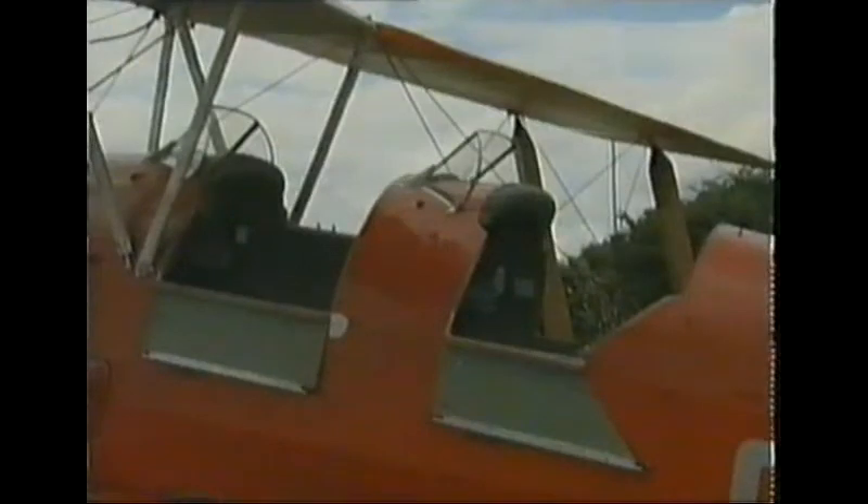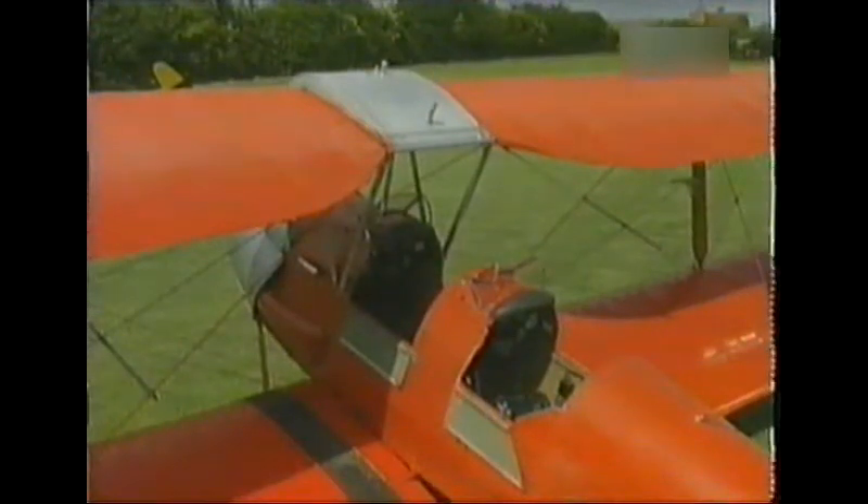The Tiger Moth really is a development of the DH-60 Moth, built by de Havillands. The RAF were keen to buy them for training pilots, but they were not too happy with the clutter near the front cockpit, which meant the instructor couldn't get out in an emergency to parachute to safety. So de Havillands wheeled one into a shed, chopped it about a little bit, and moved the whole centre section forward, which then enabled the front occupant to step out onto the wing and jump off quickly in case of an emergency.